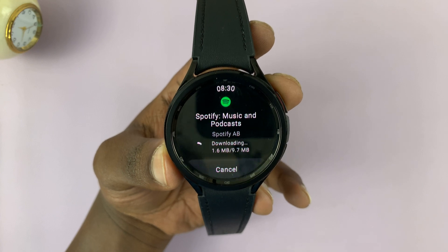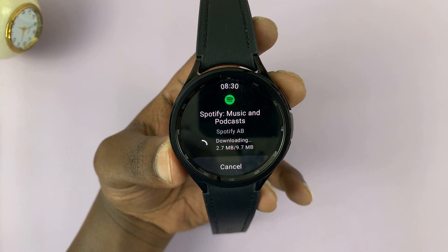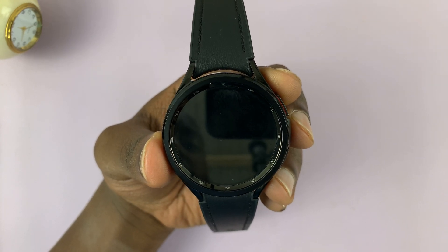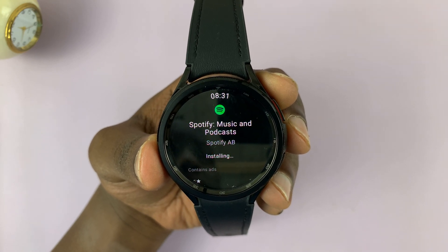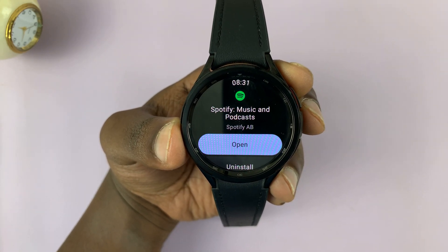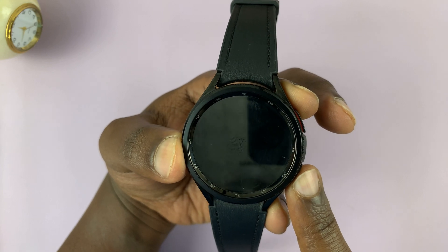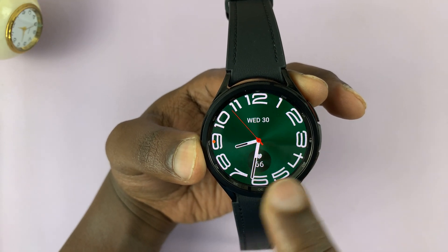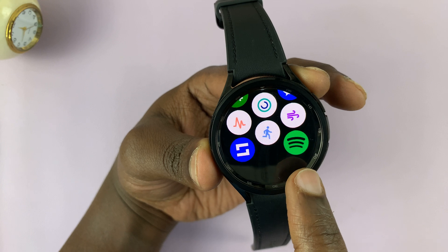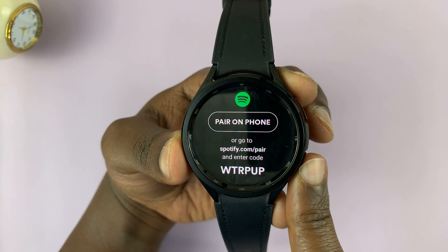Of course, you can install any other app that you want. Just wait and allow this process to take place. Once it's done downloading, it's going to install. When it's done, it will give you the option to open the app. You can either tap on that to launch the app, or in future, you can go to the app screen from the watch face — just swipe up to see the apps and look for the Spotify icon to launch it. That's basically how to install an app on your Galaxy Watch 6 from the watch itself.